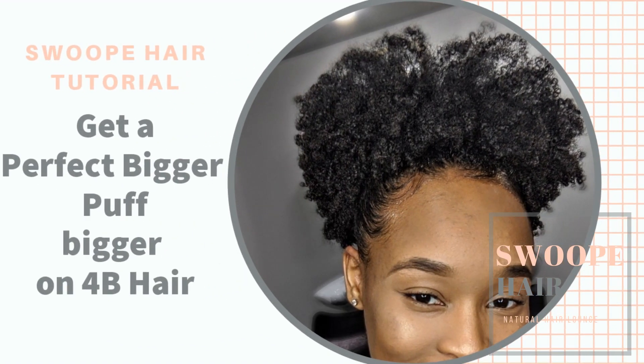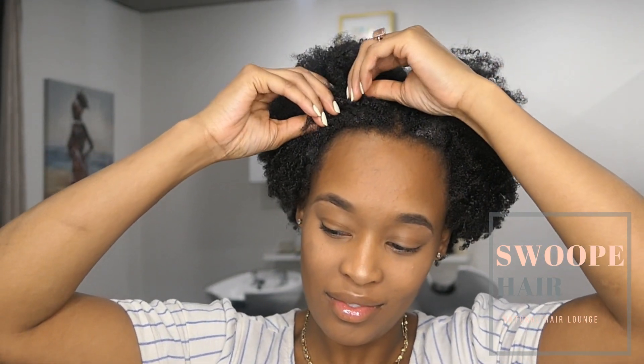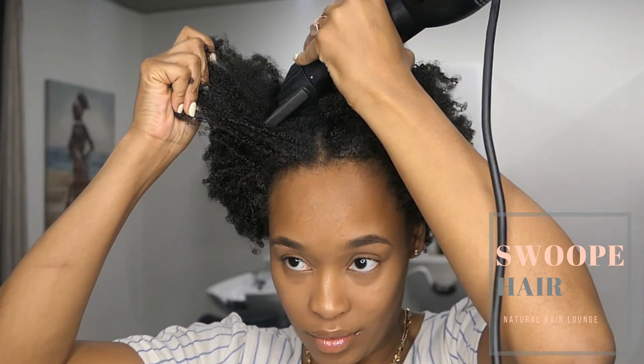Hey guys, it's Brittany with Swope Hair and today I'm going to be showing you how I get my puff bigger on an old wash and go. It's the perfect puff — this is my go-to hairstyle. I love it when my hairstyle has gotten old, whether it's a twist out, wash and go, I love to pull it up into a puff and get a lot of volume.